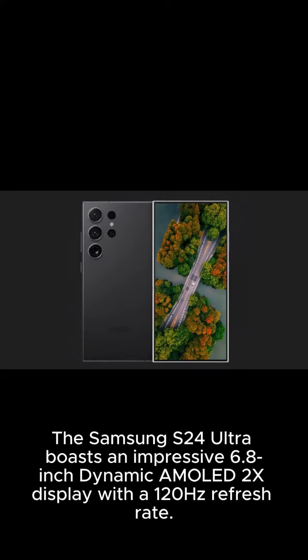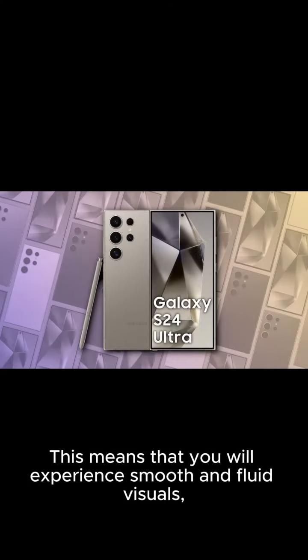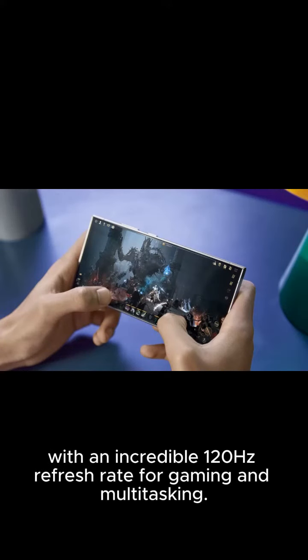The Samsung S24 Ultra boasts an impressive 6.8-inch Dynamic AMOLED X display with a 120Hz refresh rate. This means that you will experience smooth and fluid visuals, with an incredible 120Hz refresh rate for gaming and multitasking.